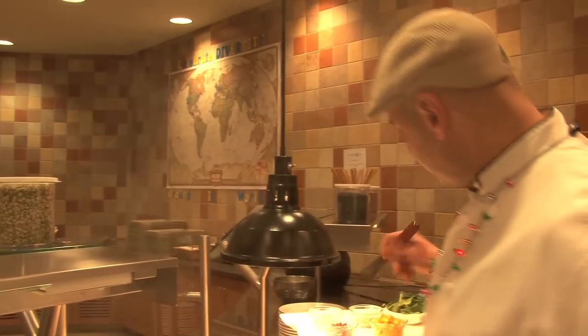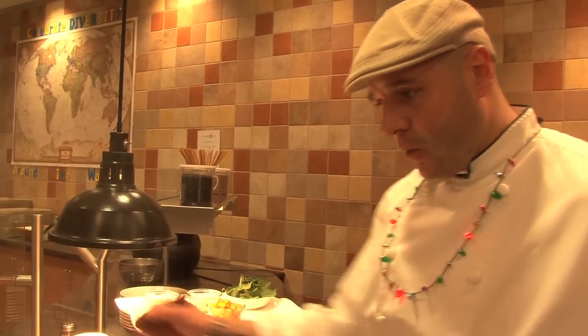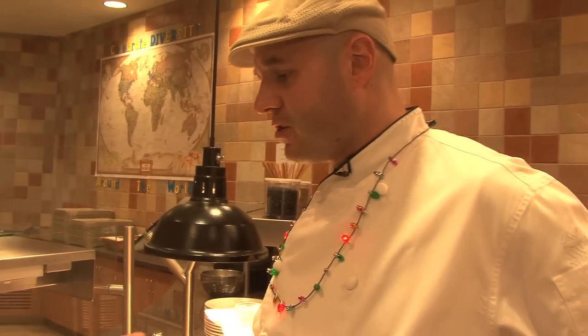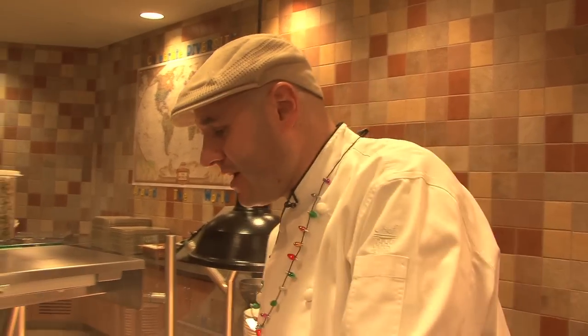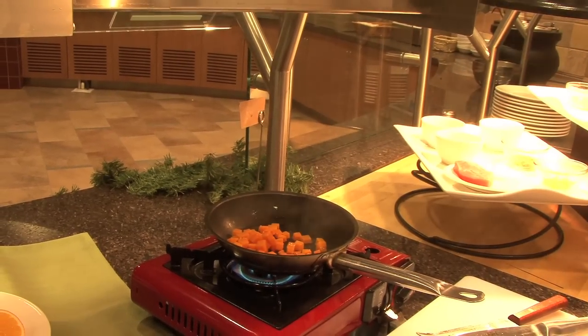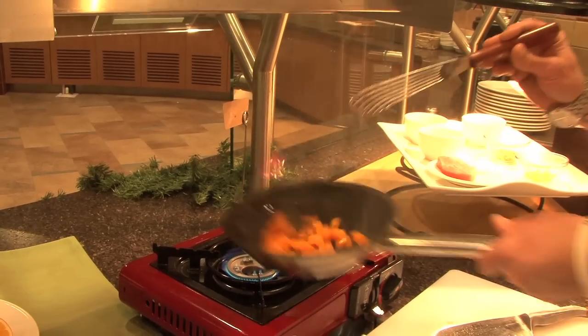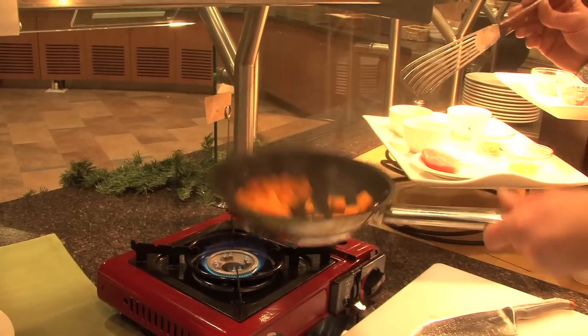The nice thing about this dish is once your butternut squash is previously steamed and cooled down, we can finish everything in this one particular pan so there's no big mess to worry about. We put some of that in there — it's just a quick reheat, so all we're trying to do is bring the temperature back up again.